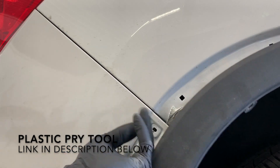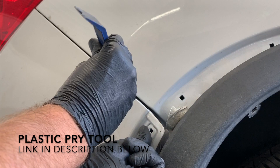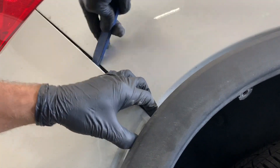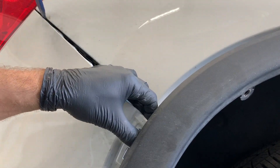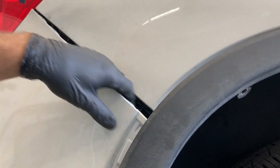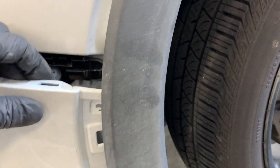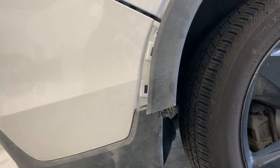Next we're going to take a skinny plastic pry tool and with one hand we're going to pull out on the bumper, and with the other we're going to use the plastic pry tool and pry down on the openings in the bumper, which releases it from the tabs of the spacer underneath the bumper. Just work your way all the way up to the tail light. You can see right here the gaps that I was prying down on. Make sure to do all of these steps on the other side also.